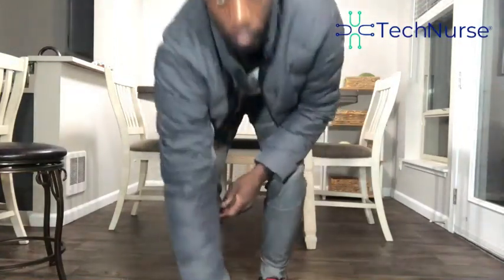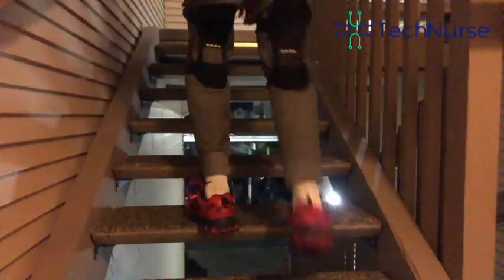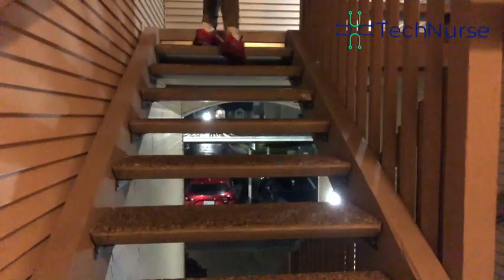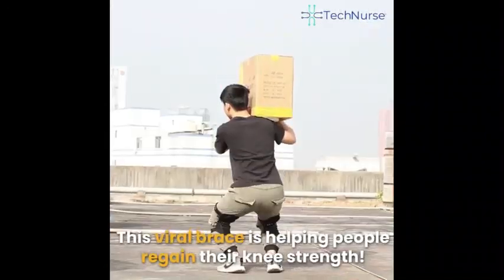You can see here — this is when I'm going up the stairs and coming down. Typically, when I had a lot of knee pain, this is when I would get it, because when you're going up and coming down, your joints are bending, and if your muscles are weak, you will experience knee pain. This viral brace is helping people regain their knee strength.